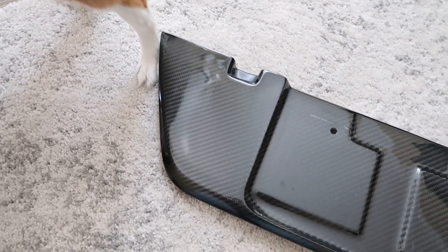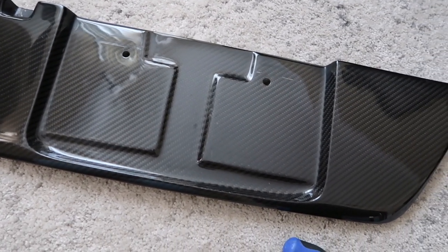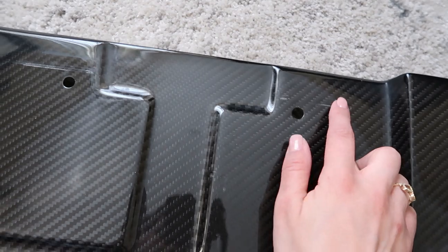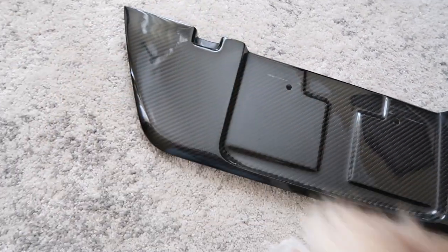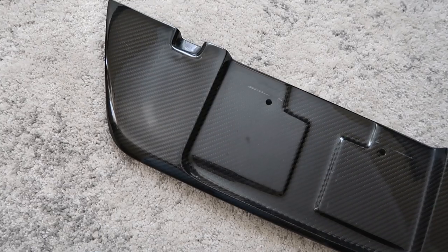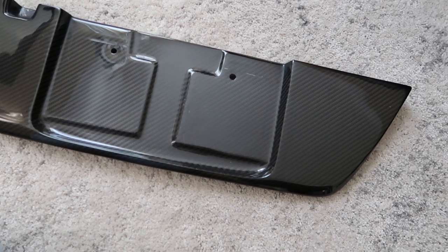This is the APR carbon license plate frame. It is super nice, super glossy and I love it. Obviously it's used so you can see like the license plate scratches right here, but my license plate is going to go there too so I don't really care — it'll cover it. Sorry, my dog has no respect. Anyways it's very nice, very glossy. It's in great condition.